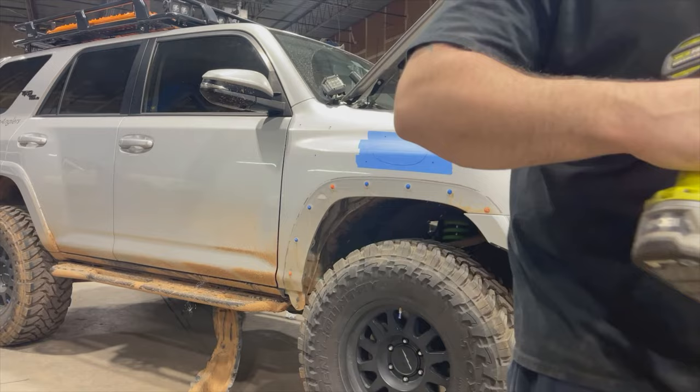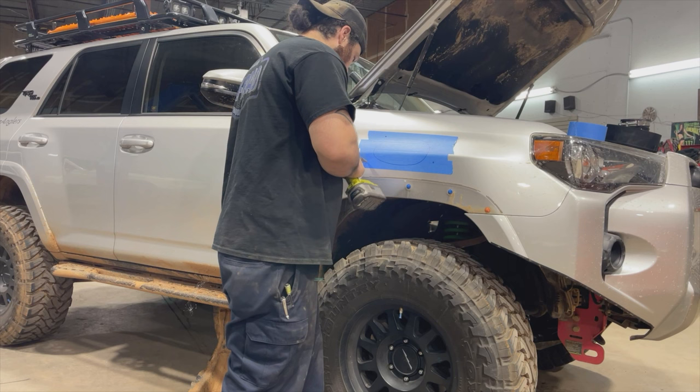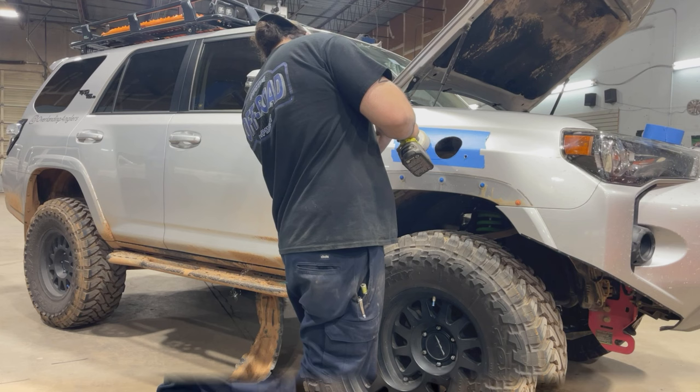As Josh cuts, here's a pro tip: use painter's tape and a marker to duplicate the template on your fender. If you only use the cardboard template and it moves or becomes damaged, it makes things a lot more difficult than it needs to be. The painter's tape will also protect and minimize paint damage as you cut. Now let's get back to the carnage.